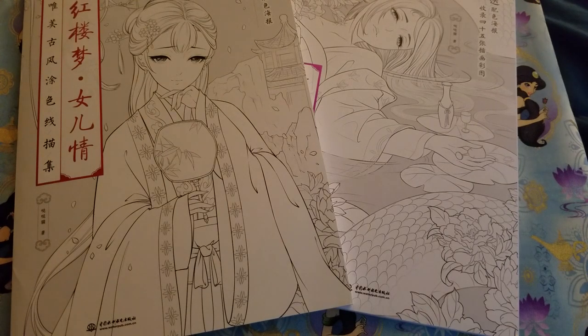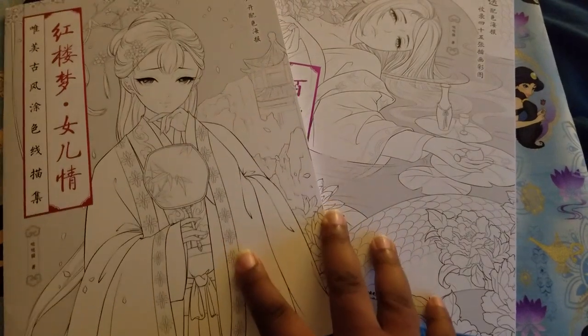Hey guys, it's Fauna and today I'm here doing a flip through of these two Chinese coloring books that I got.